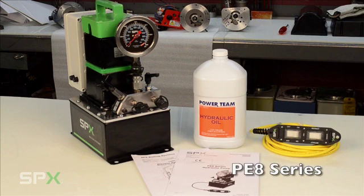Congratulations on choosing a PE8 series product. You have purchased a product that has been designed and engineered for quality, reliability, and innovation. This video is a short introduction to your product to familiarize you with basic features and safety. For a more detailed understanding, please refer to your instruction manual.